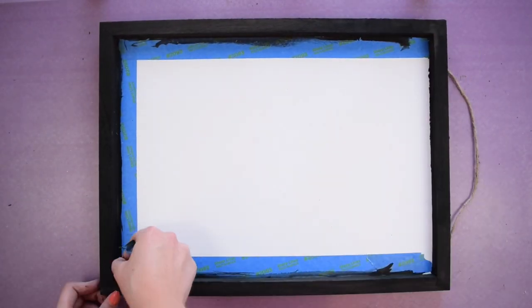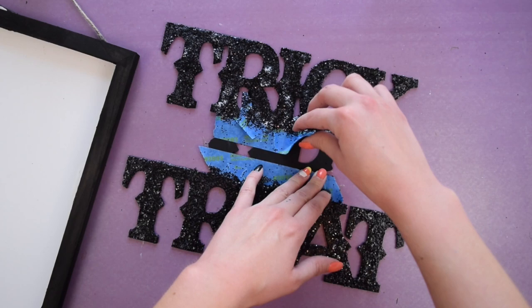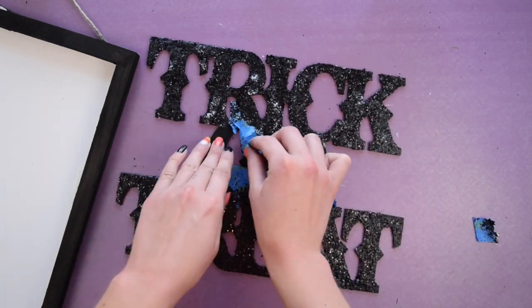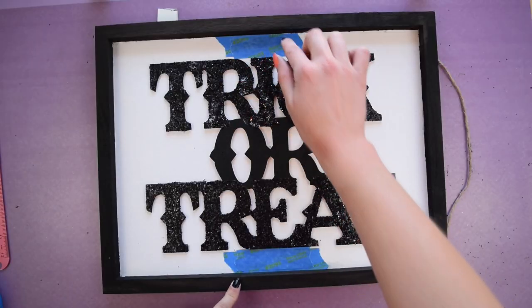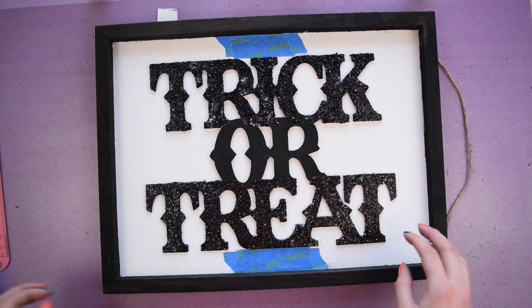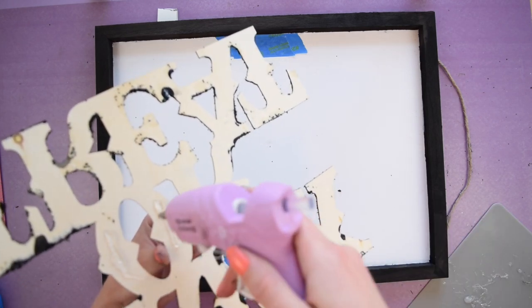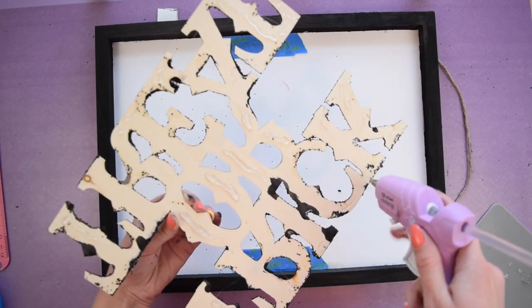Once the glitter dried completely I removed the painter's tape off the sign and off the trick or treat sign. Then I found the middle of the wood sign, which I marked with painter's tape, put hot glue on the back of the trick or treat sign, and carefully placed it in the middle.